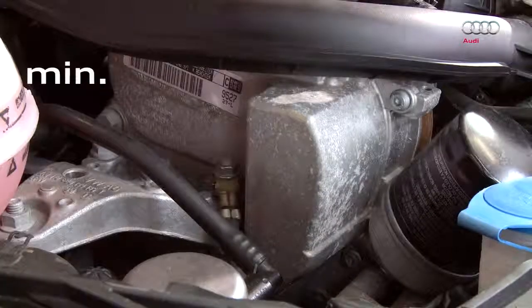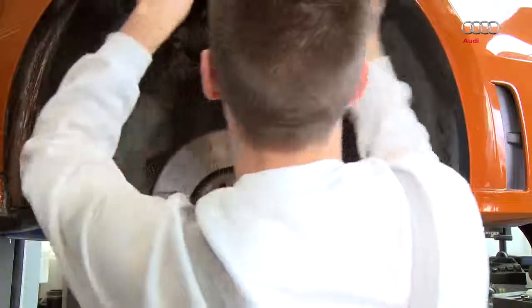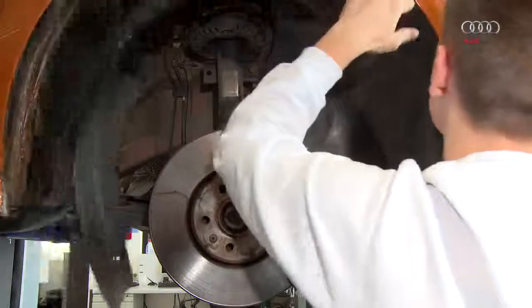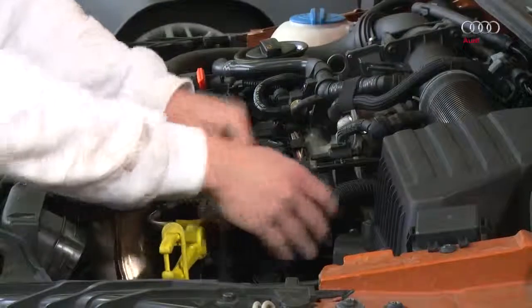Bring the engine oil to a temperature of at least 40 degrees Celsius. Remove the front right wheel and the right wheel arch lining. Remove the air filter body.